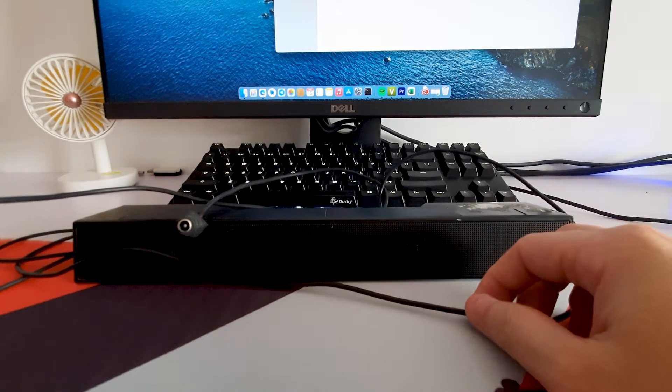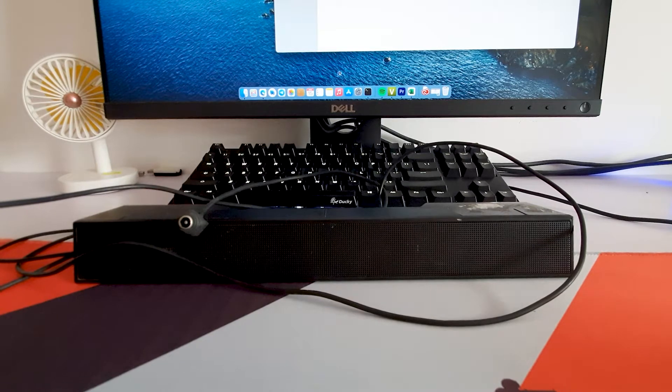Okay, let's get started. First, let's see how to get it working and listen to the original sound.